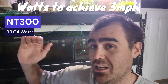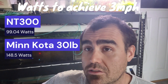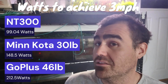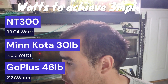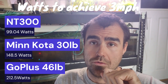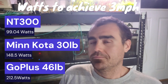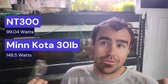All the tests are downstream. The NT300 consumed only 99 watts to go up to three miles an hour. The Minn Kota motor took 148 watts to go three miles an hour. The Go Plus motor took 212 watts to go three miles an hour — that's more than double. So no matter how you slice it, the NT300 will give you the longest run times added to your existing battery bank that you already have set up. The numbers are there.